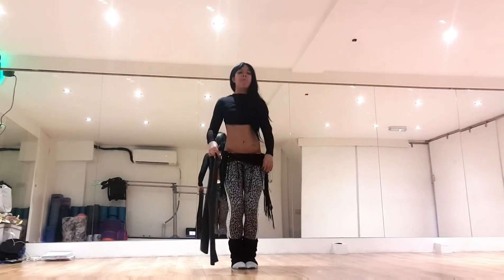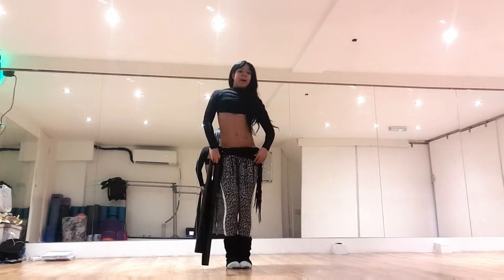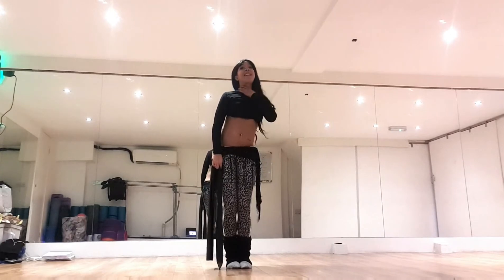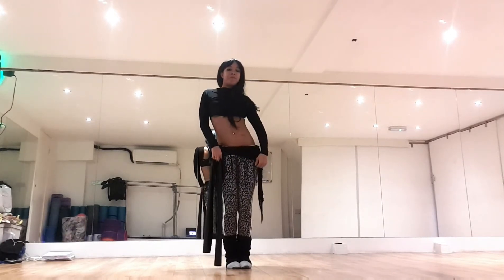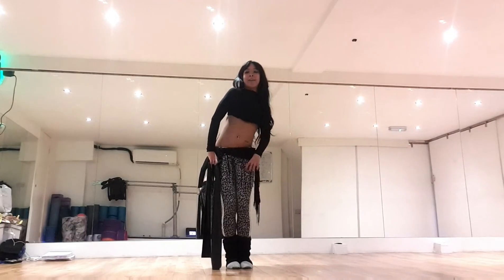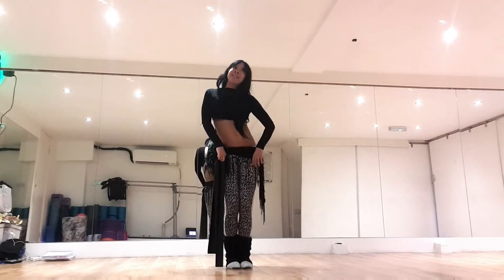Warm up first — tailbone left, tummy in, chest up, shoulders back and down. Then we're going down on the right, slide on the right, up on the right. Keep your shoulders down, don't lose your neck. Keep the cobra neck. Down on the left, out on the left, up on the left — keep going down.